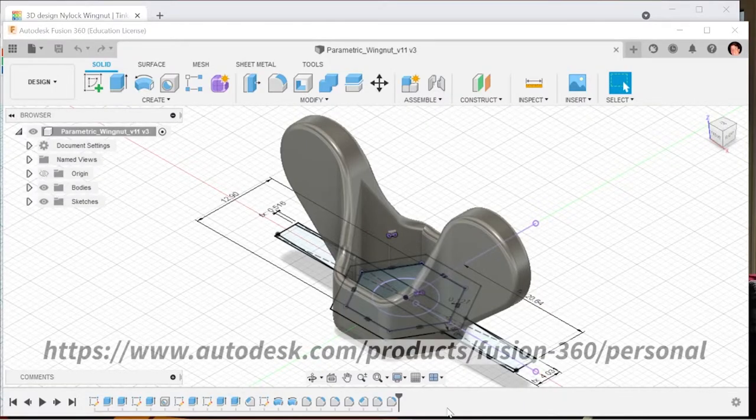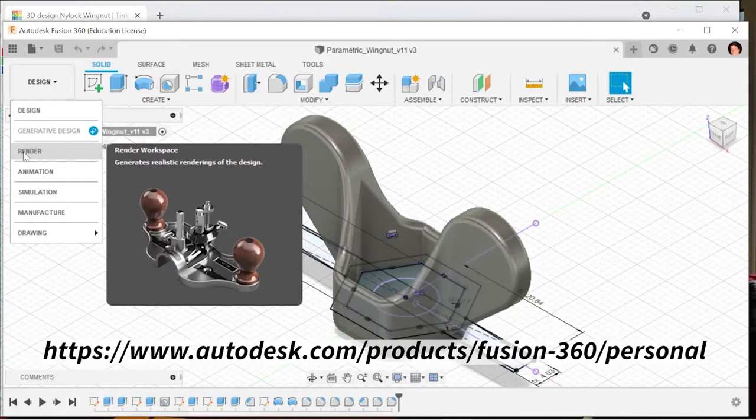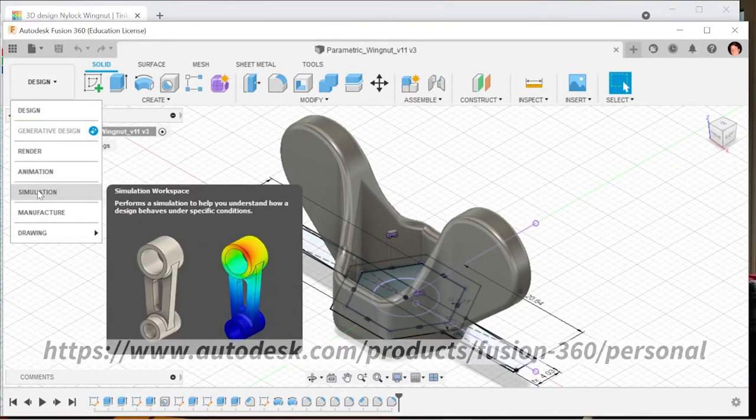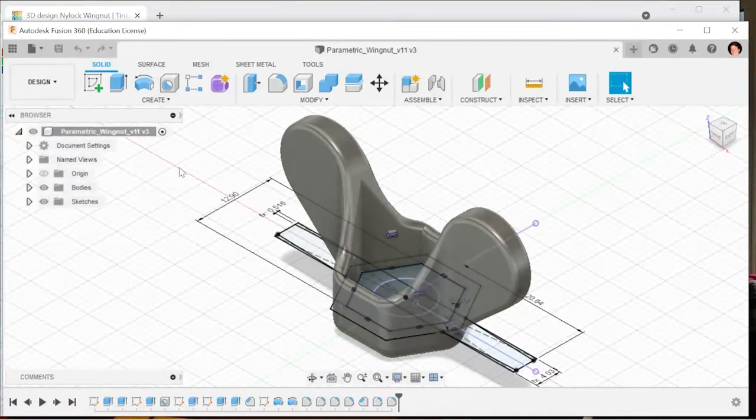Fusion 360 is a full-featured 3D modeling and design program which includes all sorts of tools like rendering, animation, simulation, and manufacturing. You can pretty much do anything you ever wanted and it's free to makers.